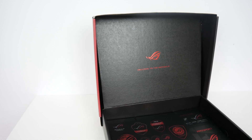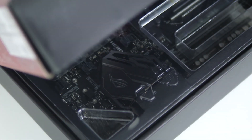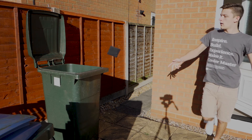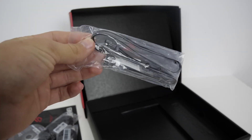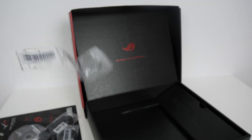The unboxing experience is fantastic for this tier of board. You get stickers, a coaster, a driver CD, the manual, cable labels, four SATA cables, M.2 standoffs and screws, a CPU installation tool, a Q-Connector cable — the front panel block connector — a high-bandwidth SLI bridge, and a fan mount for small fans that don't come included.